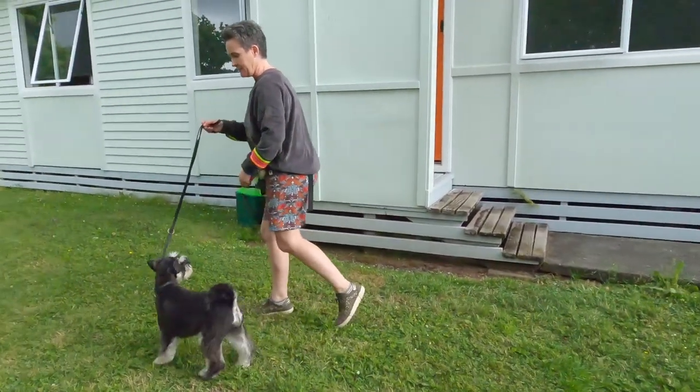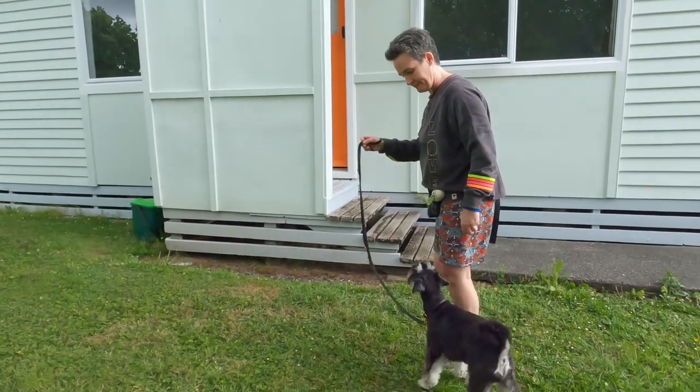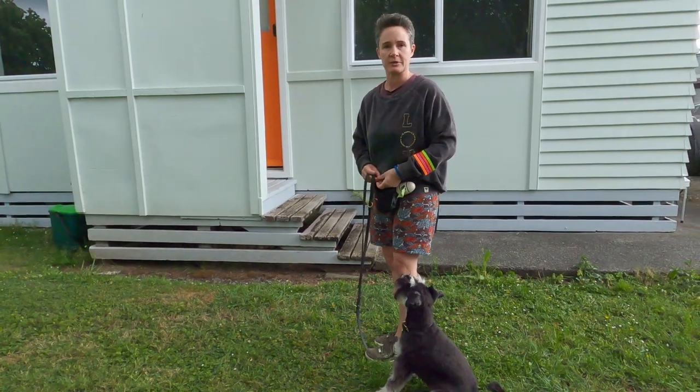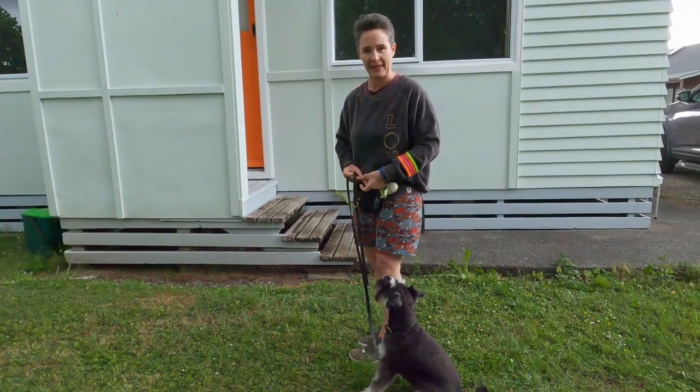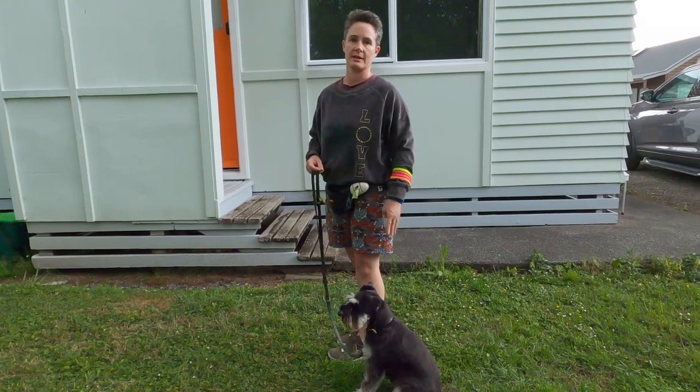Let's go. Back, back — good boy. So when he's in front of me and I want him to come back, I use the words 'back, back,' and he usually comes back into this close position.